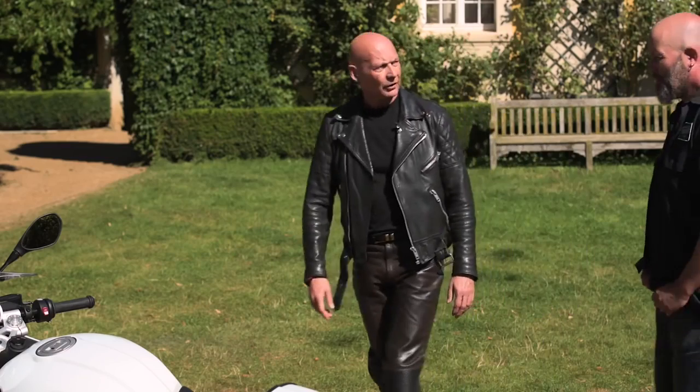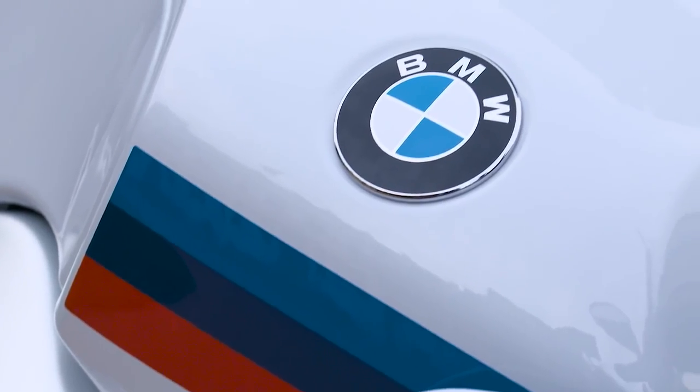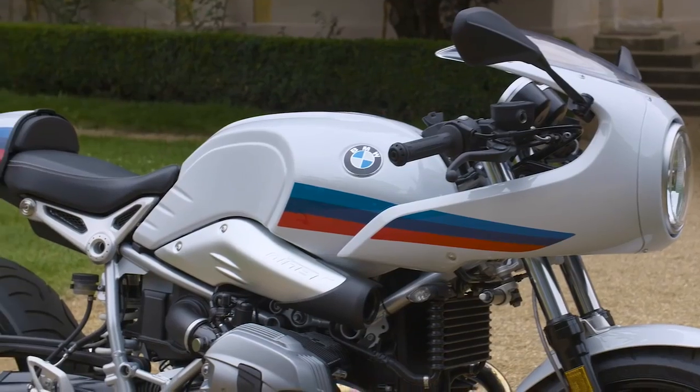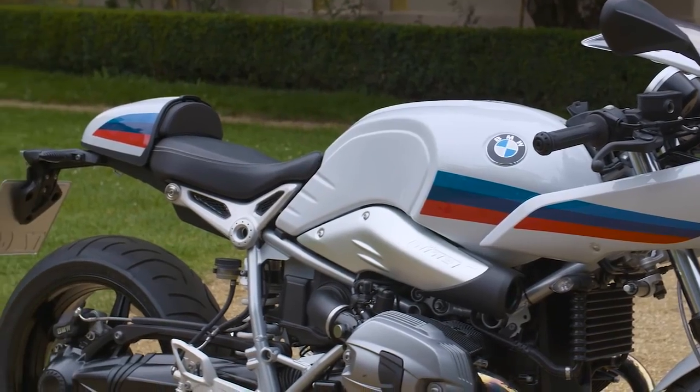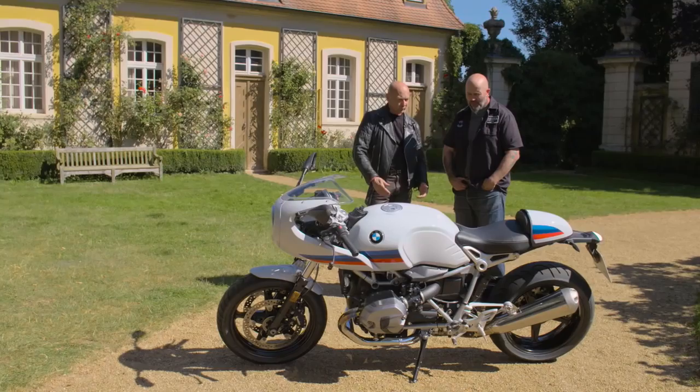These are the BMW new racing colors. We really wanted to emphasize the fly line — you see the color, we really pull it straight through. And it's a good mix of modern technique and old school things.